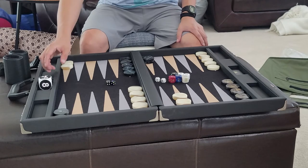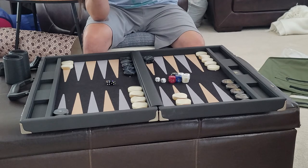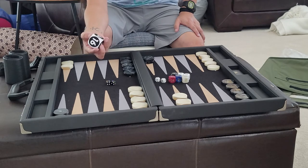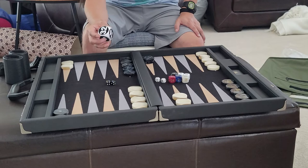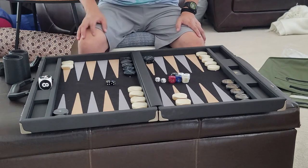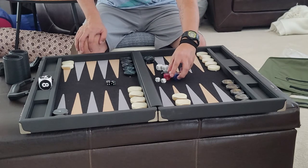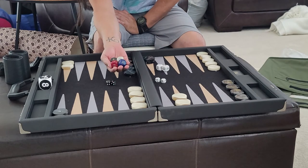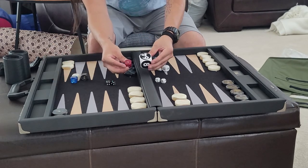The board comes with a doubling cube — a nice, precise, lightweight doubling cube, a little smaller than the FM and the Whitecliff Brothers doubling cube. It also comes with four chouette doubling cubes as well. No other board comes with these cubes, which I thought is a nice touch.